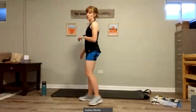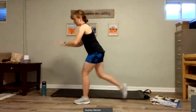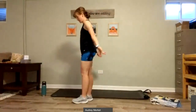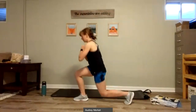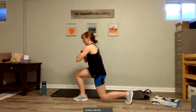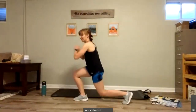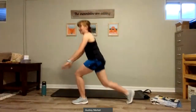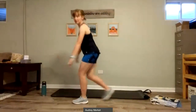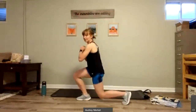Stand up tall. We're going to do alternating reverse lunge. So we take a big step back, and then the other leg, big step back. Chest is raised. Four more, each side. So three more each side. Two. One, one, one, and one.